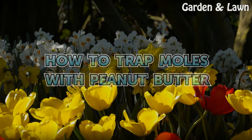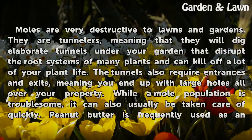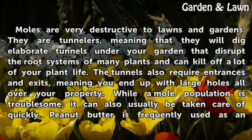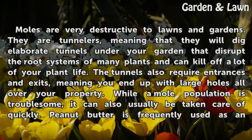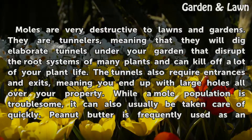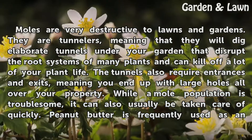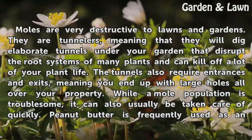How to trap moles with peanut butter. Moles are very destructive to lawns and gardens. They are tunnelers, meaning that they will dig elaborate tunnels under your garden that disrupt the root systems of many plants and can kill off a lot of your plant life. The tunnels also require entrances and exits, meaning you end up with large holes all over your property.